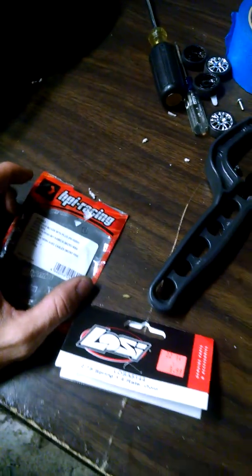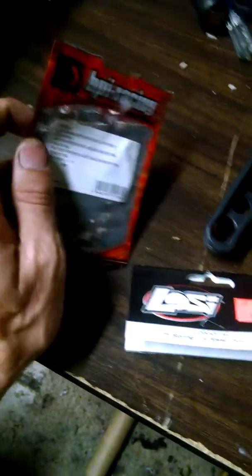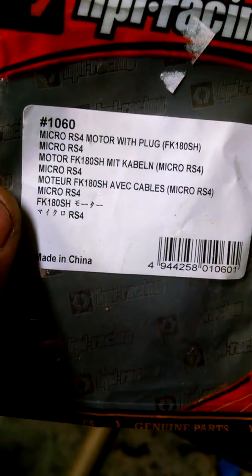I don't have the front springs in there. But anyways, for the motors — HPI Racing motors, the Micro RS4 motors with plugs, they're the 180 motors.